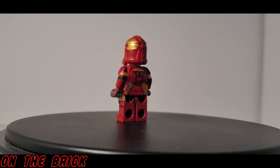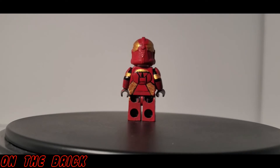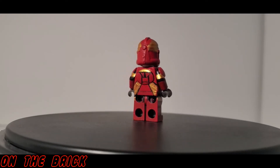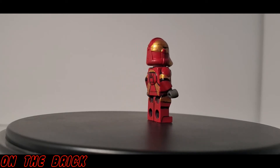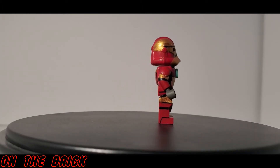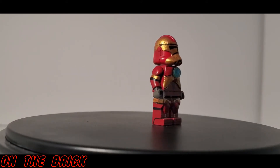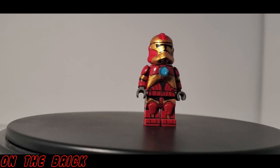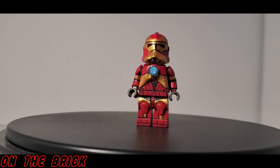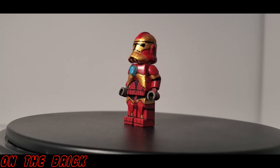Custom Brick Builder, aka Tristan, does not make any figures twice. On the rare occasion he has done something like that, they're not exactly the same figure and have some good differences. This means that what you get from him is and will always be one of a kind. This Iron Man Clone Trooper is the only one in the entire world, and unless someone else makes their own, it will remain that way.